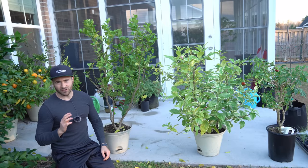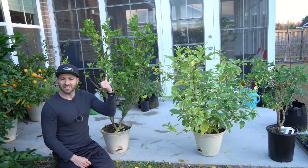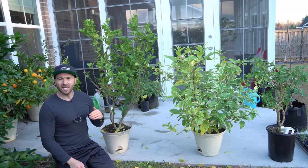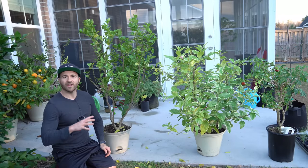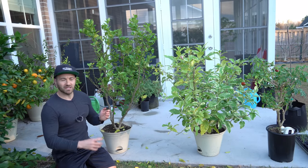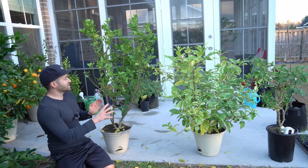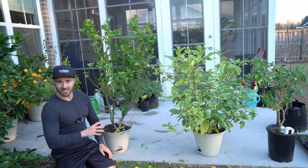How difficult the tree is to acclimate to indoor lighting depends on the species of tree. My coffee plants are pretty easy to acclimate because they are naturally a shade or part-shade tree and in their native habitat don't get a tremendous amount of sun. My citrus, on the other hand, are extremely finicky — generally speaking, the more light a tree demands, the more difficult they are to acclimate to indoors. Citrus are one of the worst when it comes to acclimating to indoor light.